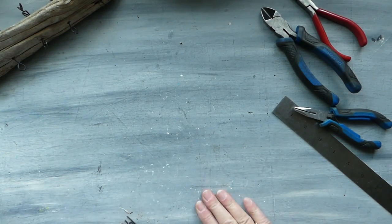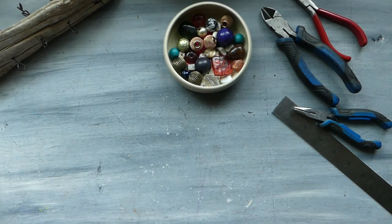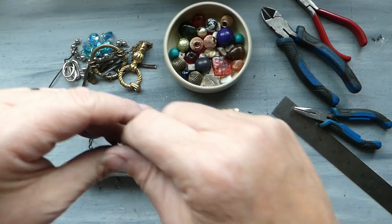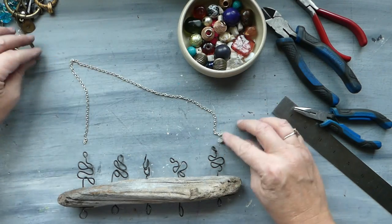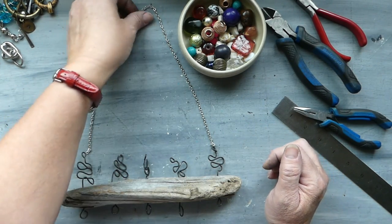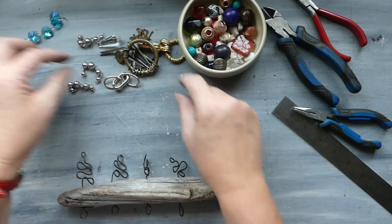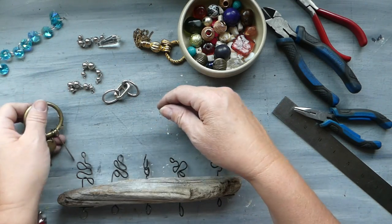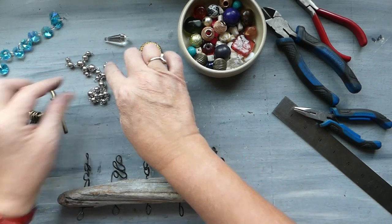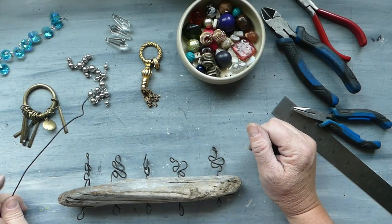Then we will start to make our little danglers. For those we're going to need our beads and our bits and pieces of jewelry. I have this chain and I've decided I'm going to use it to actually hang the wind chime by — we'll make jump rings and attach that at the end. We've got crystals, something that was probably part of an earring, part of a pendant, some silver balls, a couple more crystals, and a whole bunch of beads.